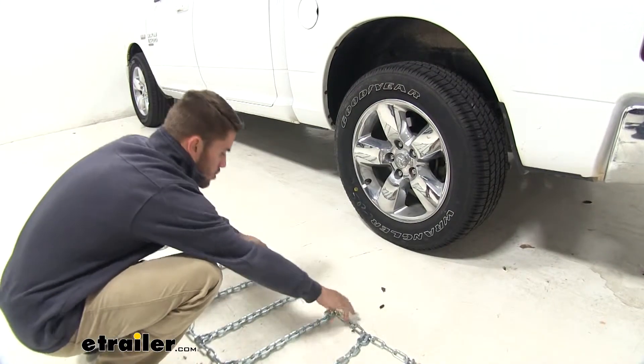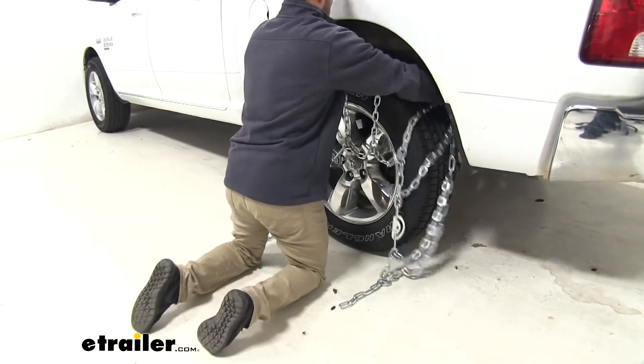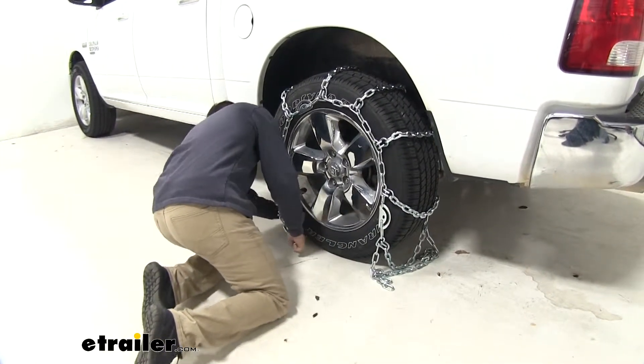After you've done all your checks and they're ready to go, just grab your chains by the middle and the side closest to the tire, then drape them over the top and sides, and line them up under your tire so you can make your connections.